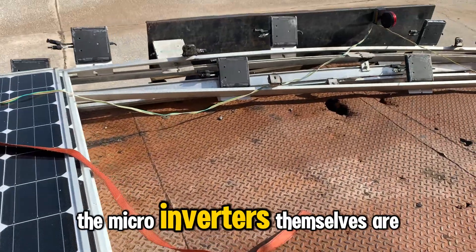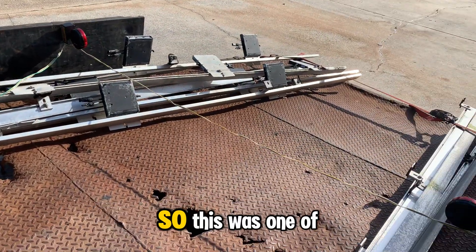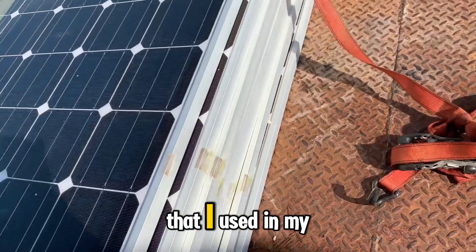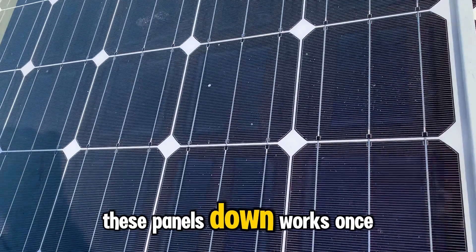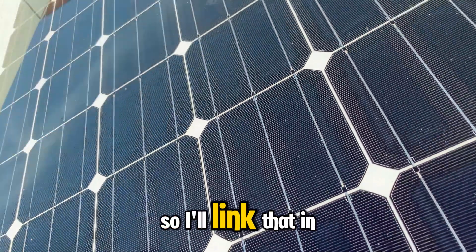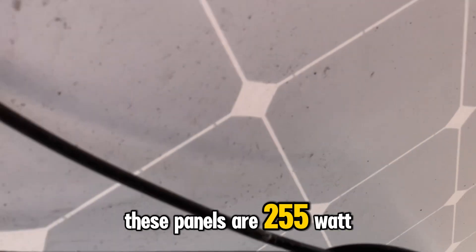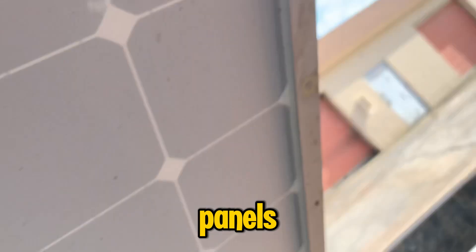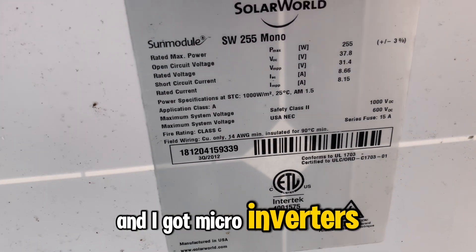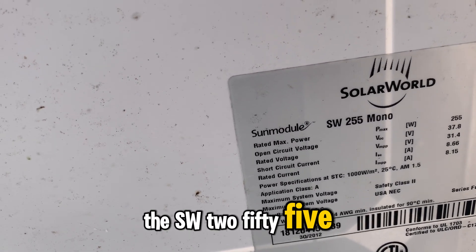I also picked up the micro inverters. The micro inverters themselves — Enphase micro inverters, used — go for a hundred bucks each. So this was one of the best deals I think I've ever made. It proves that the techniques I used in my other video showing you how to hunt these panels down works — it's not just a fluke. I'll link that in the video. You can see clearly these panels are 255-watt SolarWorld SW255 mono panels, and I got 29 of them along with micro inverters.